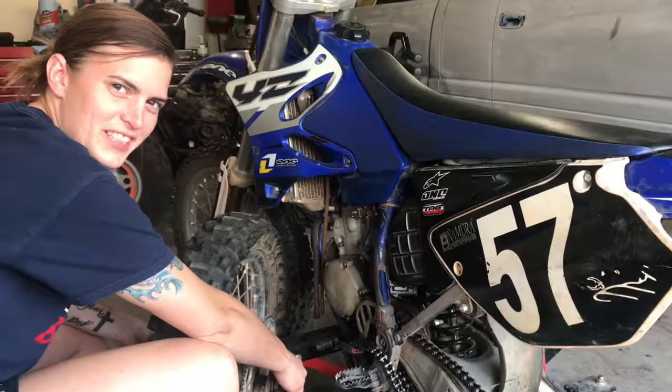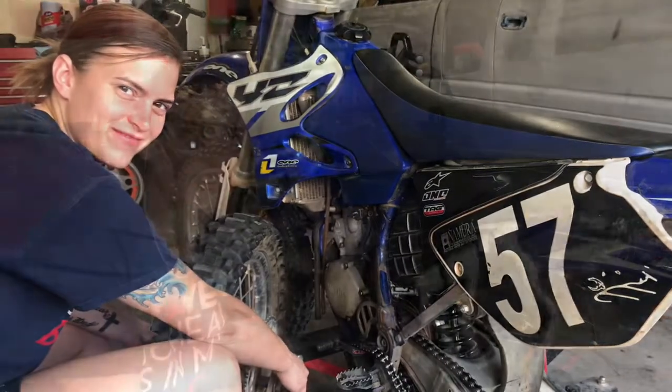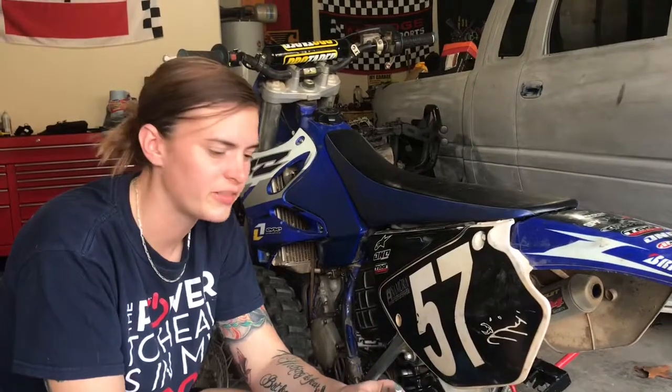Are you ready for your tech tip from your garage chick? Today we're going to teach you how to tighten your chain.